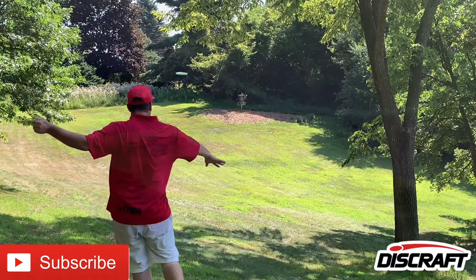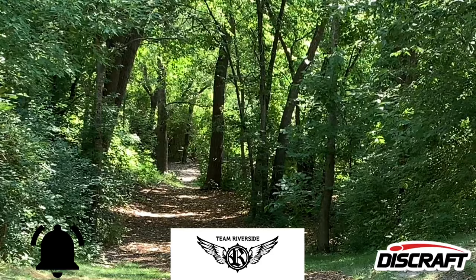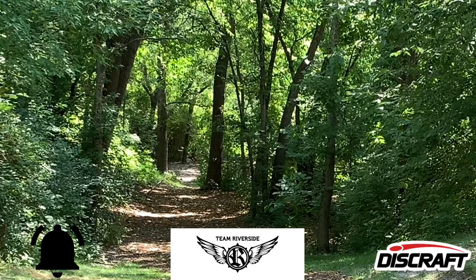Thank you guys so much for watching. Hopefully I showed that the Big Z Roach is a decent comparison to the Big Z Luna — maybe not quite exact, but it definitely holds its own and is a good replacement if you cannot get a Big Z Luna at this time. Big thank you to Discraft and Riverside Pro Shop, and thank you to the community — you guys are amazing. Until next time.